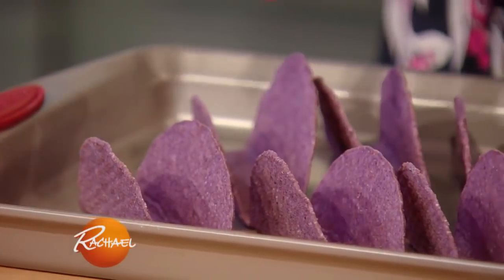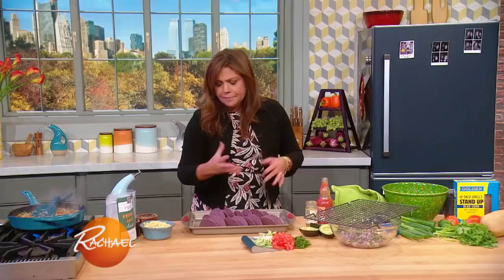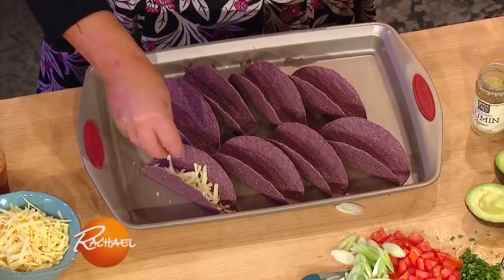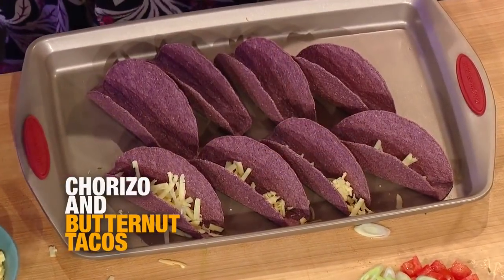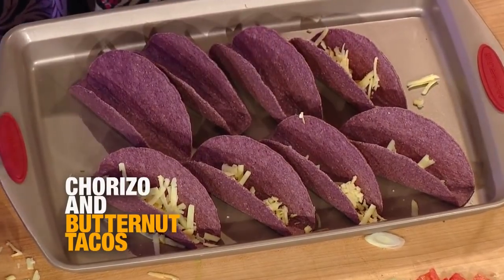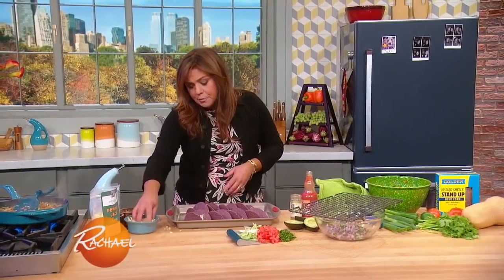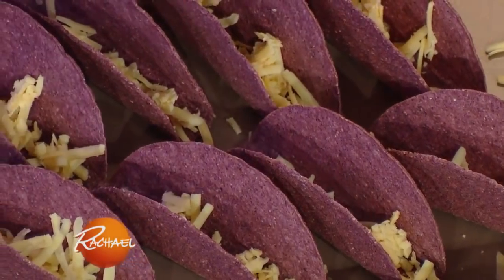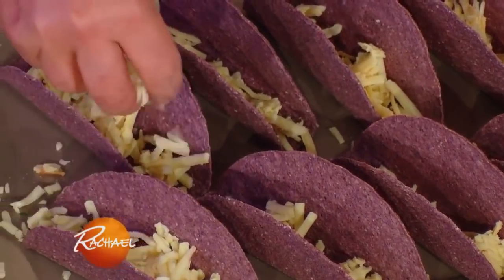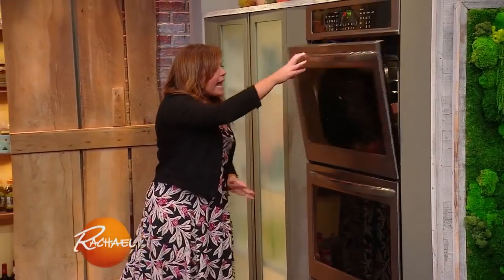So we have the flat bottom hard shell taco shells — these are blue corn, super fun. And we're going to basically make a big nacho out of them. We're gonna put some smoked cheddar in the bottom of each and some pepper jack, Monterey jack with jalapeños. And then we're gonna put these in the oven for a couple of minutes to toast the shells and fully develop their flavor and melt the cheese onto the shell.